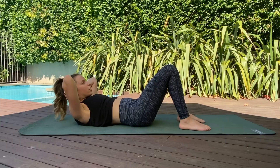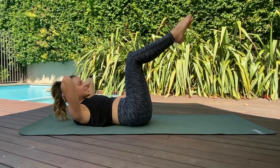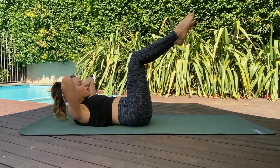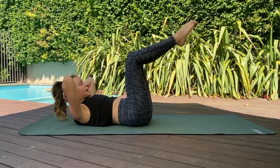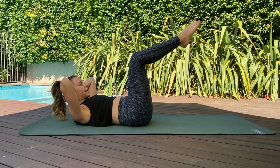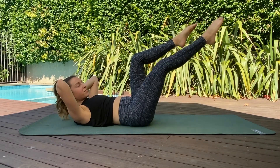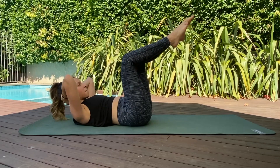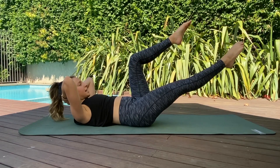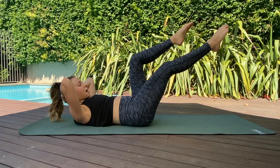Hands behind the back of the head — almost push the head back into the hands a little bit to find that support. Curl up a little higher, and one by one float the legs to tabletop. Take a breath in; as you exhale, extend one leg out to 45 degrees, inhale to fold it in, and alternate — other leg extends. The lower you extend the leg, the more challenging it is; higher is less challenging. Always work at a level that feels right for you. Watch the leg that isn't moving — the knee should stay right above the hip.